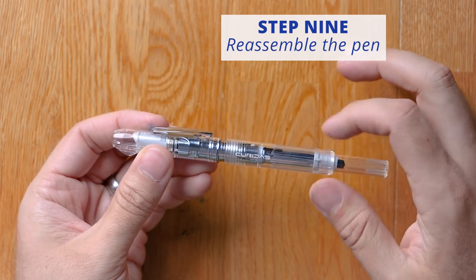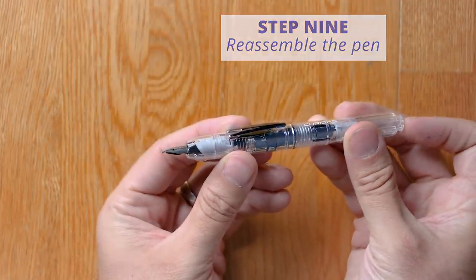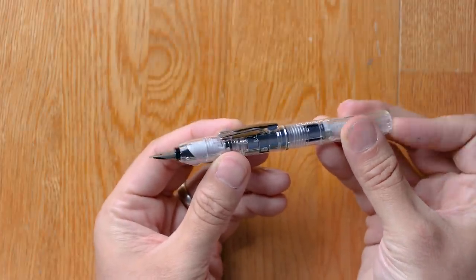Replace the back of the body on in a clockwise motion. And now your nib unit is inked up, fully installed, and ready to write.